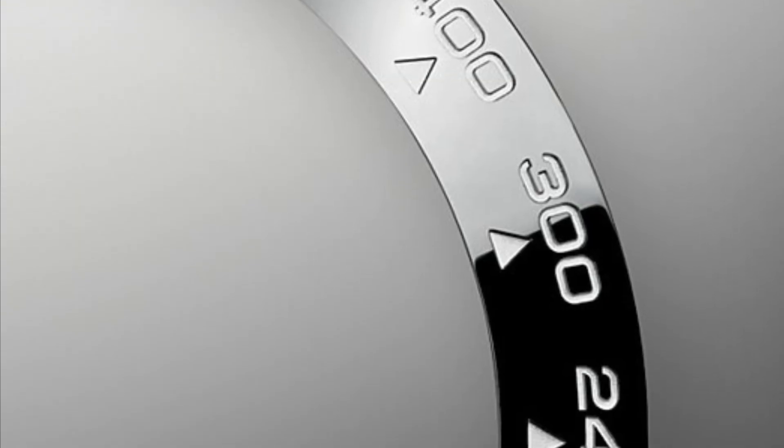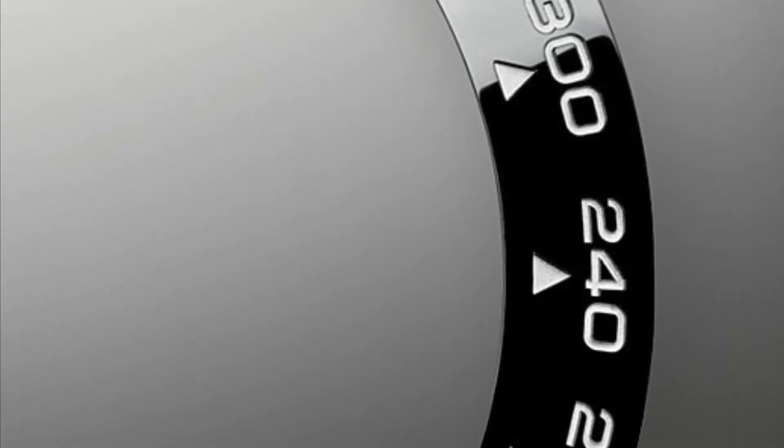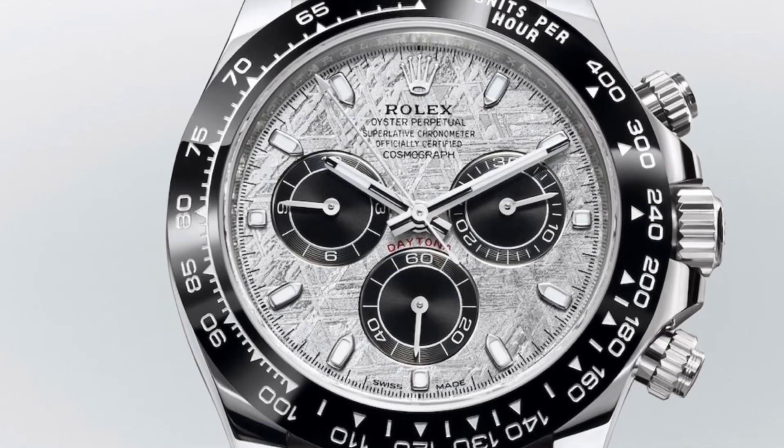Additionally, the black ceramic bezel is featured with the legendary tachymeter and contrasts nicely with the sub-dials and the strap.